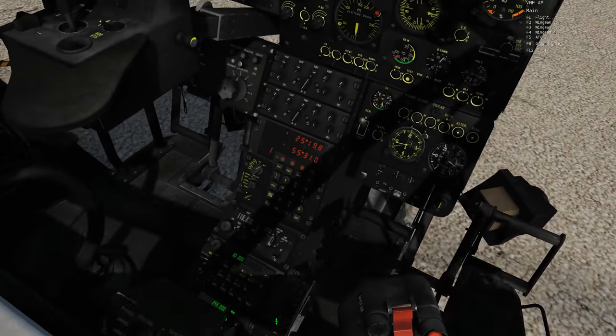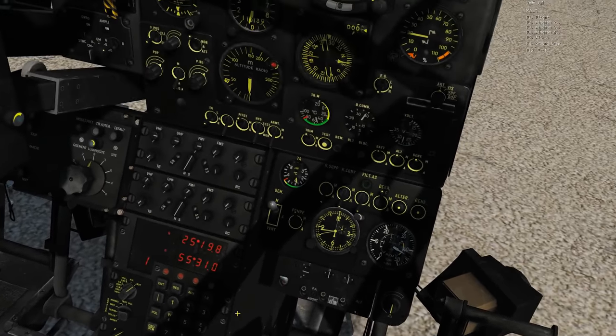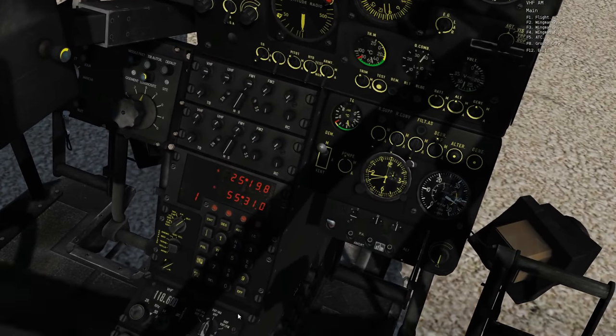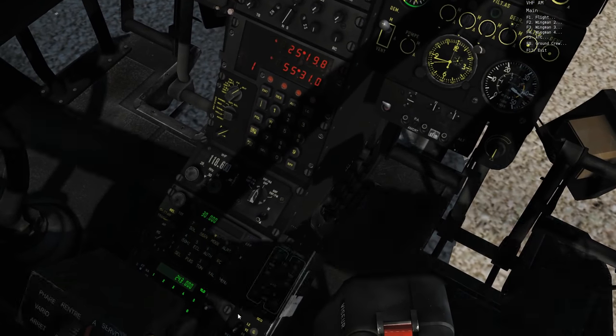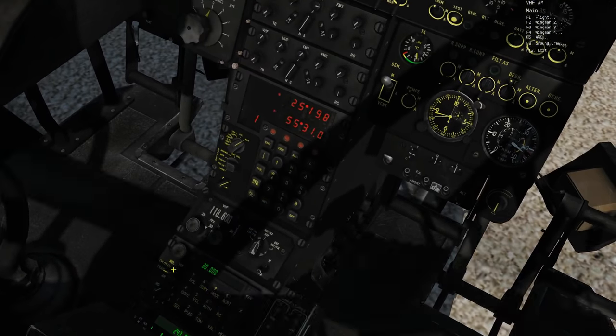Anything else on the FM before we go to the UHF? The P4G is actually a lot more complicated than in real life, but it is still in active use in operations and it is used for encrypted communications, so it's mostly classified. That is why it is so simplified in DCS.